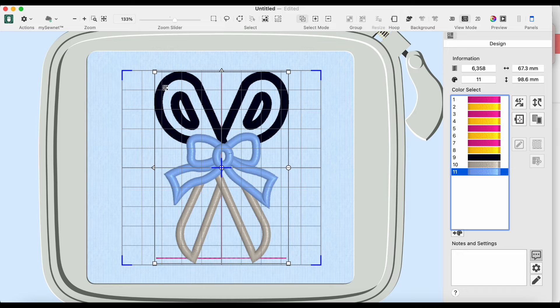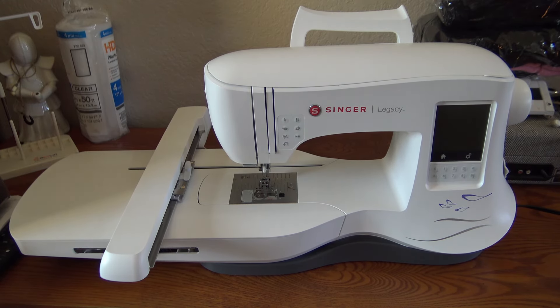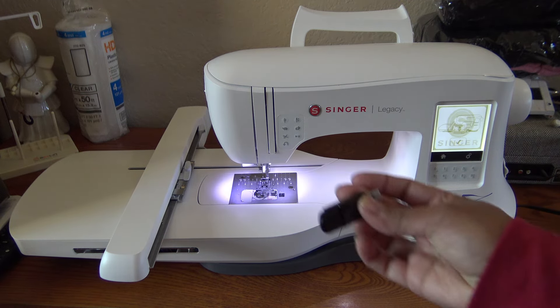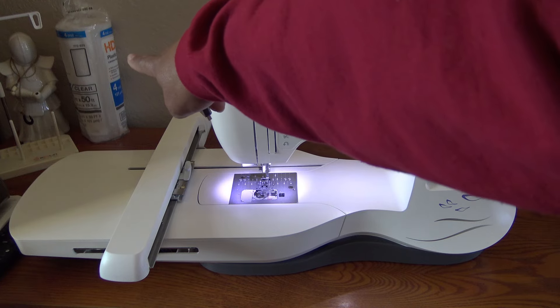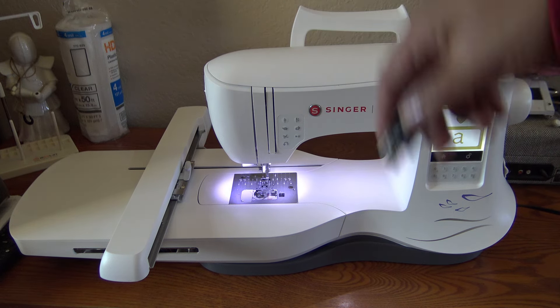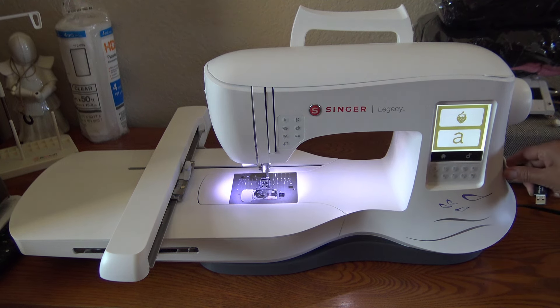Let's hoop up the stabilizer. Leave the cover sheet on and then cut it away as I'll show. Sulky is an amazing company with really great quality products. The stabilizer has a gridded back and says 'hoop this side up.' It feels like real stabilizer material, not just paper. Cut yourself enough to cover the hoop with a little extra around the edges so it doesn't slip out.